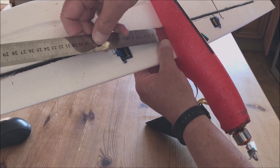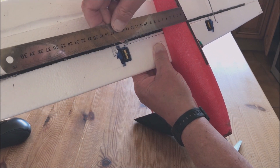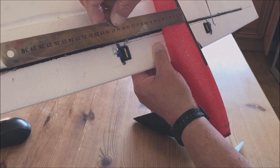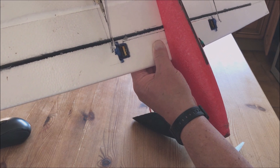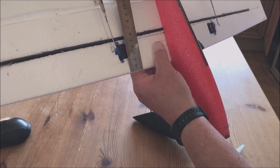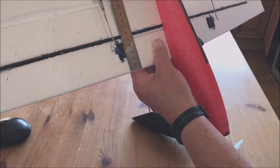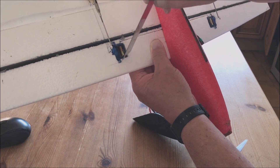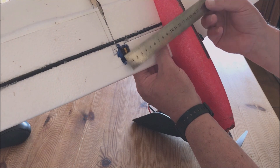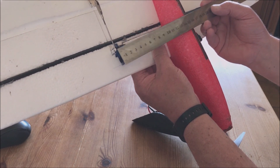I've put in 9 gram servos into the wing. From the center of the fuselage it's 16 centimeters to the servo arm. From the leading edge it's 25mm, so two and a half centimeters from the leading edge — cut them in there. And where the servo arm goes it's 16 centimeters from center.